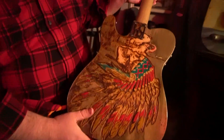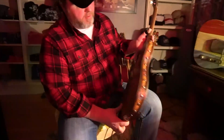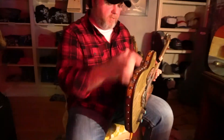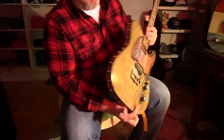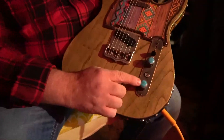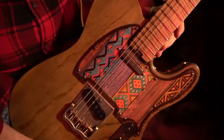Basically all he told me was let's do something that pays tribute to my Indian heritage, and this is what we came up with. It's a hand tooled leather belt inset to the sides of the body, carved back, all hand-painted, with real turquoise inlaid into the knobs. We also inlaid Dalton's name and Cherokee Eagle symbol into the end of the neck.